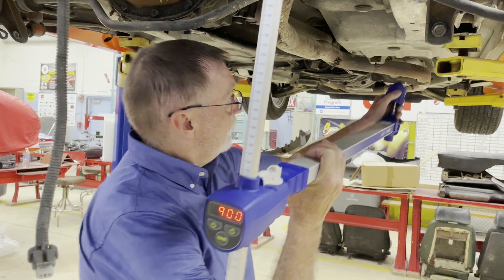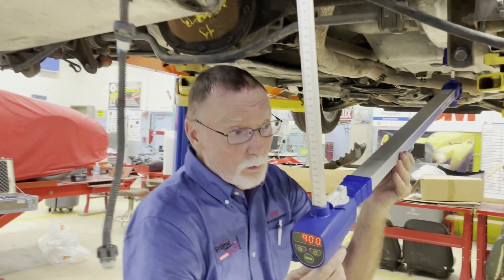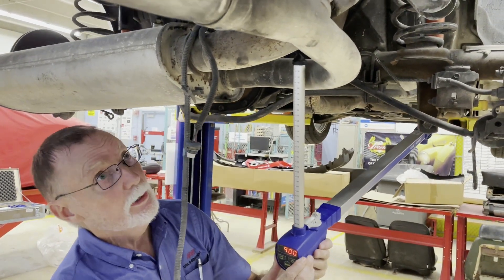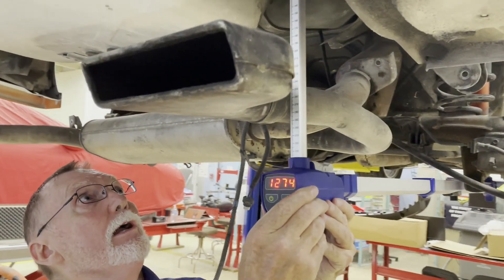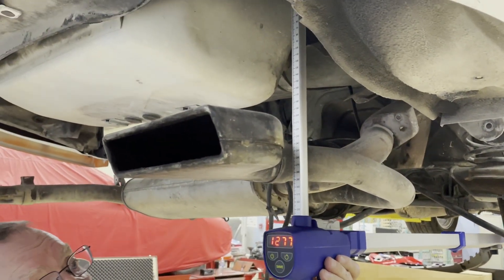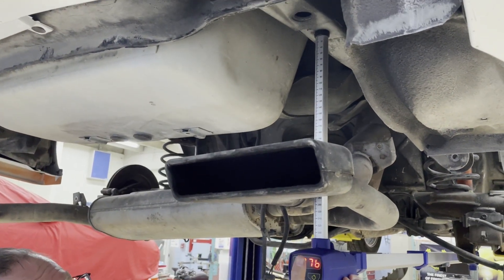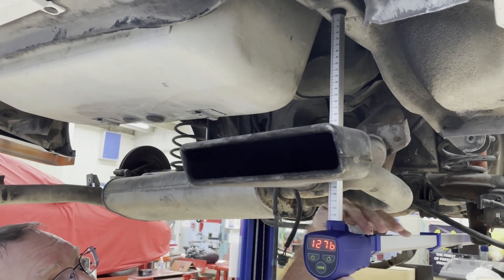Attach your magnet to the point you selected as your zero. When collapsed, you will be 900 millimeters from this point to the attachment point. Extend your tram out — this is supposed to be 1275. We show one millimeter over what the factory shows us.